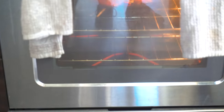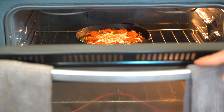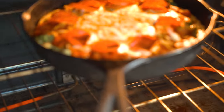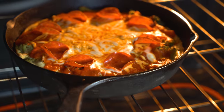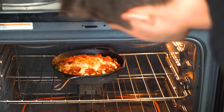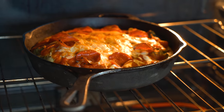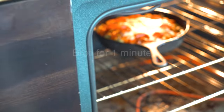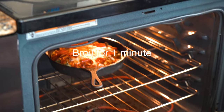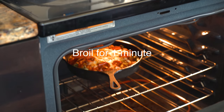We're just going to monitor it. It's been about five minutes — she's cooking up, you can see the cheese is melting, but a little bit longer though. She is looking gorgeous. We're going to put her on broil for literally one minute, and then it's showtime.